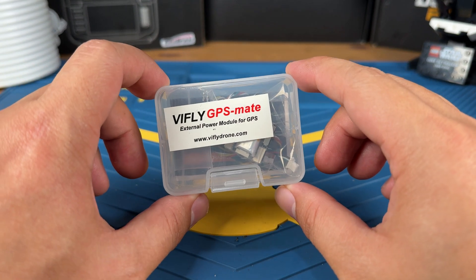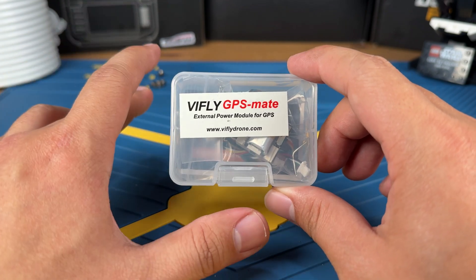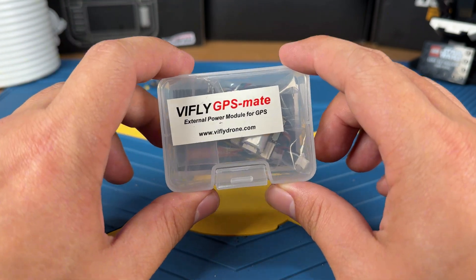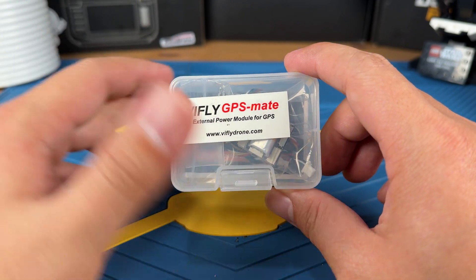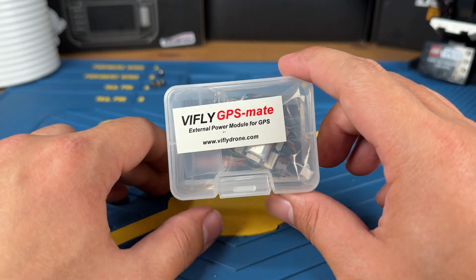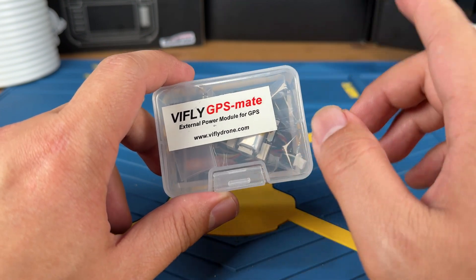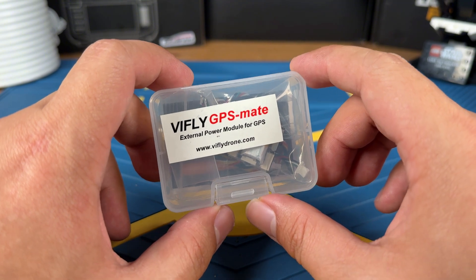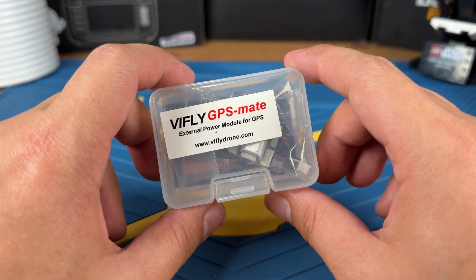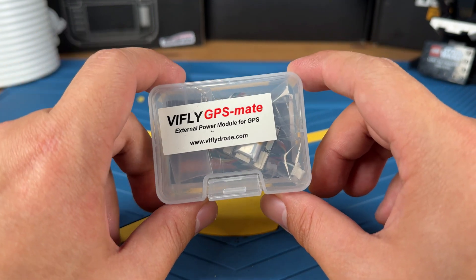In today's video, we will be checking out the Vive Flight GPS Mate. I'm going to be telling you what the GPS Mate can do, connecting the GPS Mate to our flight controller and hooking it up with the GPS so we can see how the installation was done, and then we're going to go out and physically test it to see how the function actually works. So at the end, I hope you can decide if this is something you actually need if you're going to run your drones with a GPS.